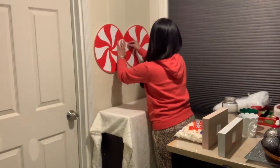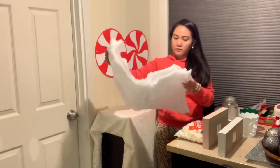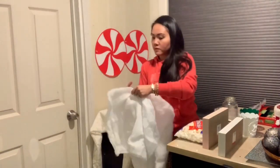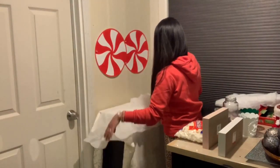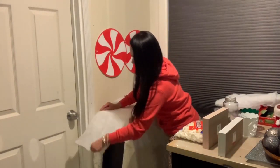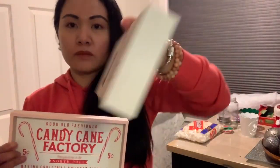Just be careful doing this and make sure not to poke yourself. Now for the snow blanket, we're gonna be measuring it — this is what we're gonna put on top of the shelf. About three feet long will be good. Make sure it's extended on the sides of the shelf.